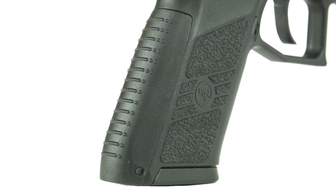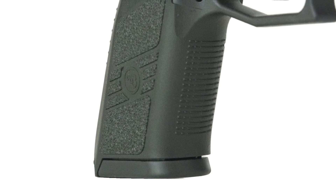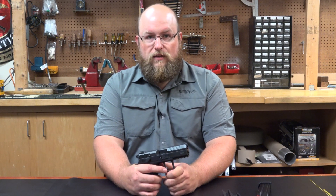Out of the box, this gun features three interchangeable backstrap inserts to modify the gun to your grip style and liking. Additionally, CZ offers magazine base plates, which are handy and provide users additional room for supporting this compact-size pistol.